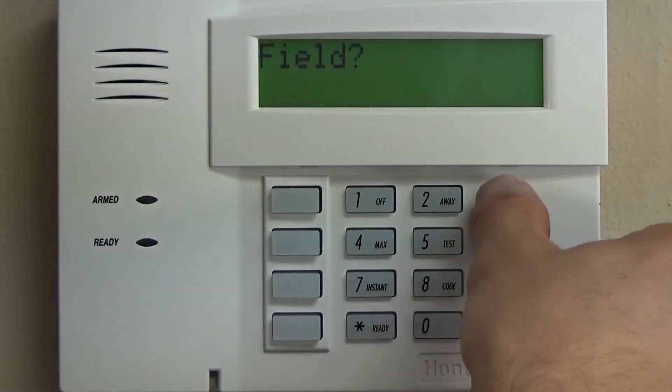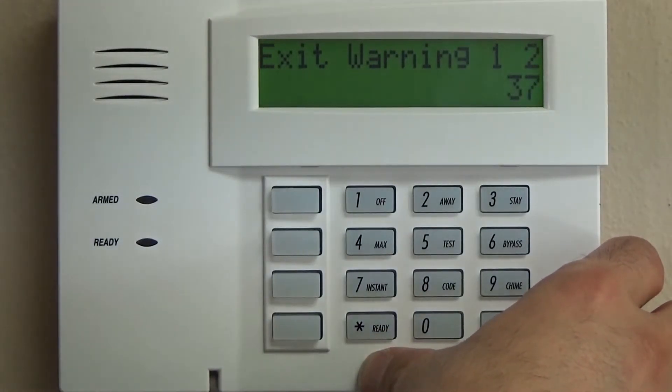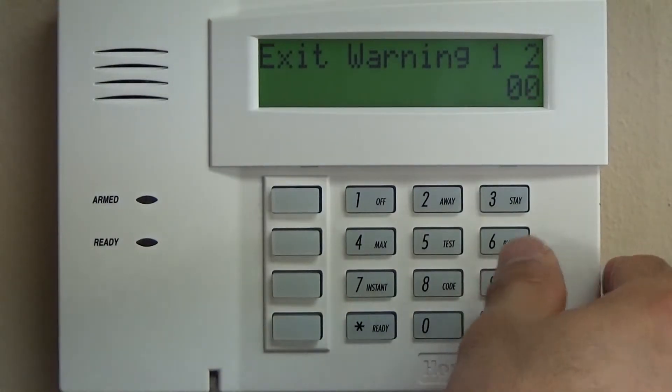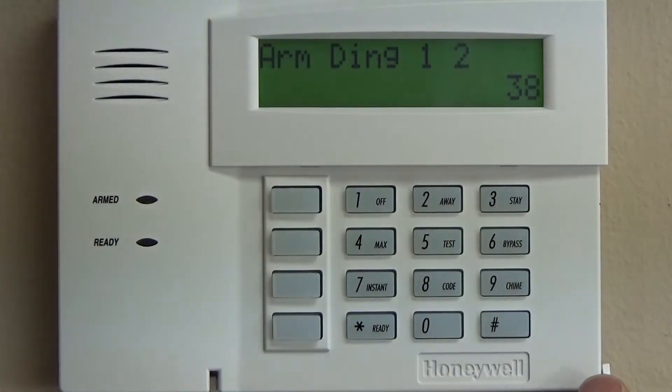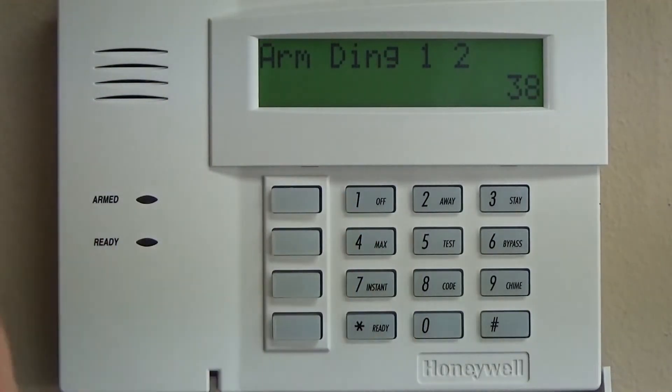Now we need to tell it where we were, so we go to star 37: exit warning. Typically we program zero, zero. The reason is that if you have pets, or if you're someone who likes it quiet without a lot of bells and dings, if you program the exit warning your system will beep for that entire 60 seconds. Some people don't mind, but a lot of customers in my experience don't like that, so we disable that feature.